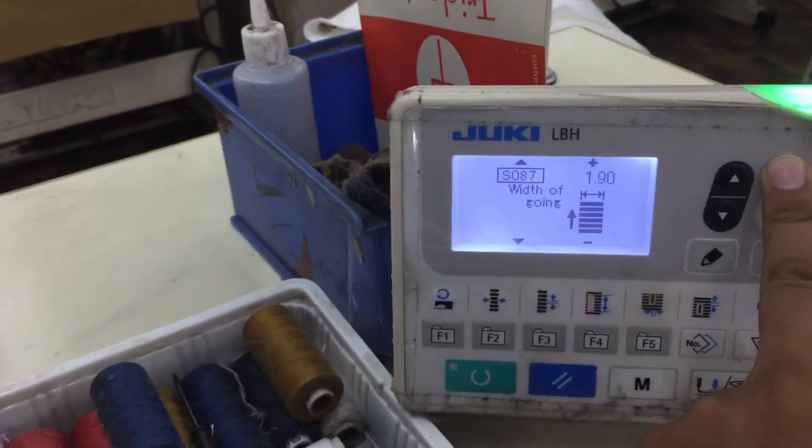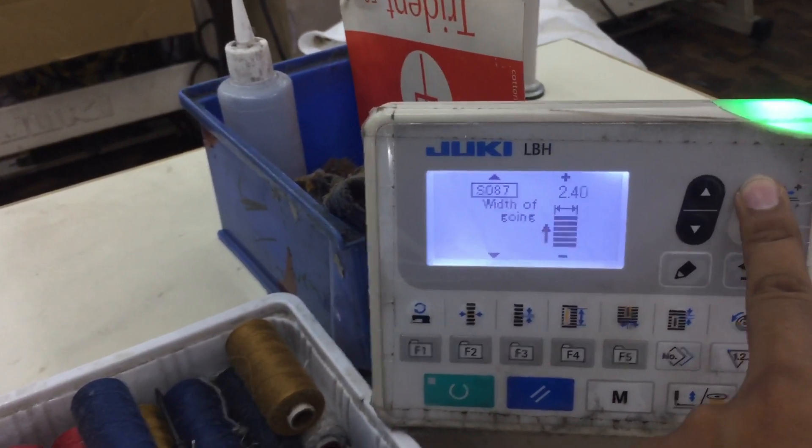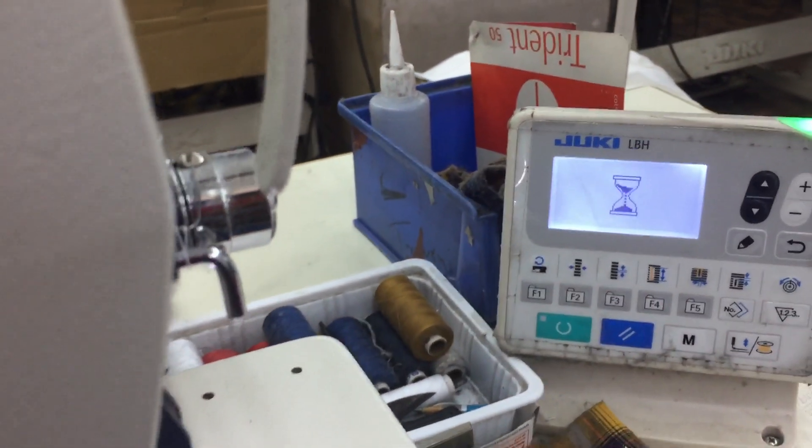Width — width depends on you and your requirement. 2.50 is set here.